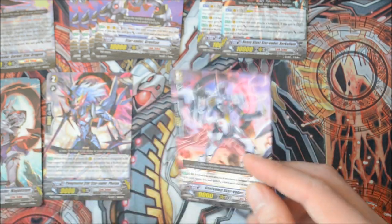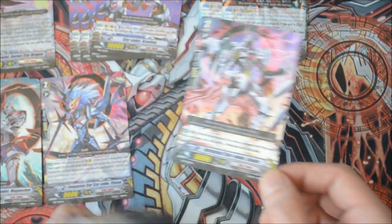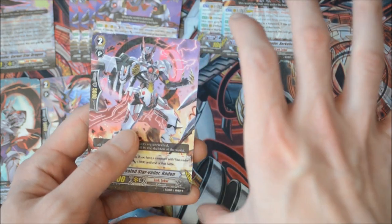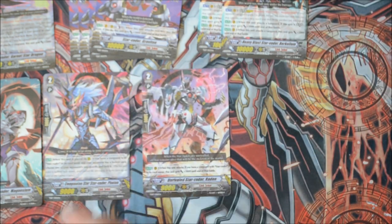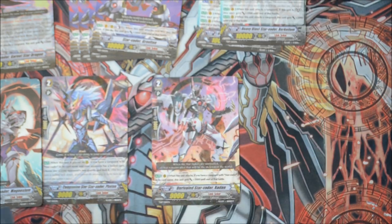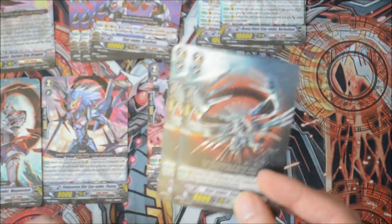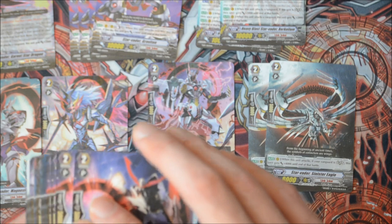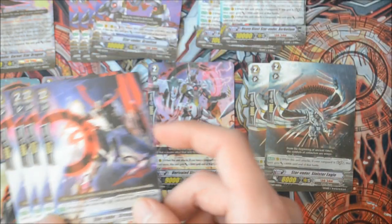Then you have the typical 12k attacker for Star Raiders — if your vanguard has Star Raider in its card name, this guy swings for 12k. He is a reprint with alternate art because now he is a mate. The Legion master will be in Set 16, so you'll see the other half when that booster comes out. A good, stable attacker. Next, two copies of the 12k attacker for Legion — 8k base, swings for 12k when the vanguard's in Legion. Then four of the generic 10k interceptor — intercepts for 10k shield instead of 5k, but 8k base.